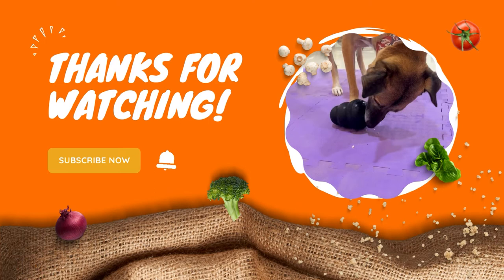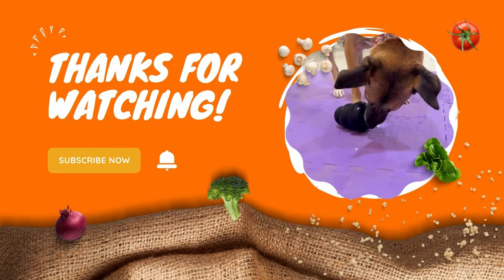Please do share this recipe if you tried it, and thanks for watching. Have a great day and happy Diwali!